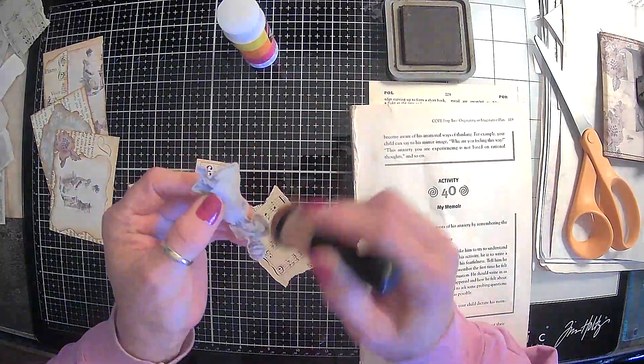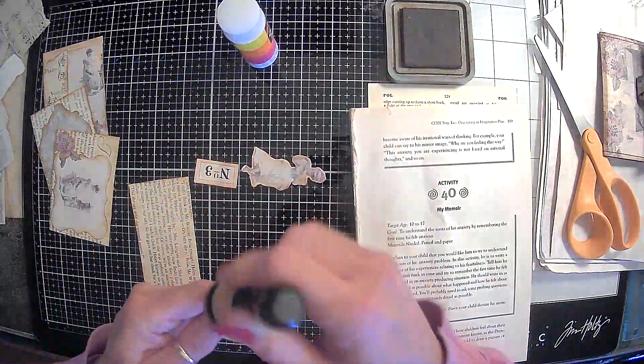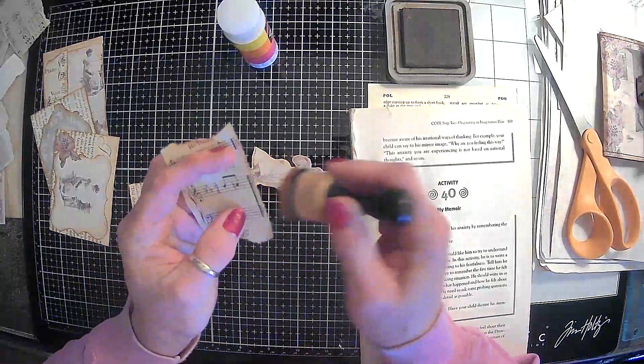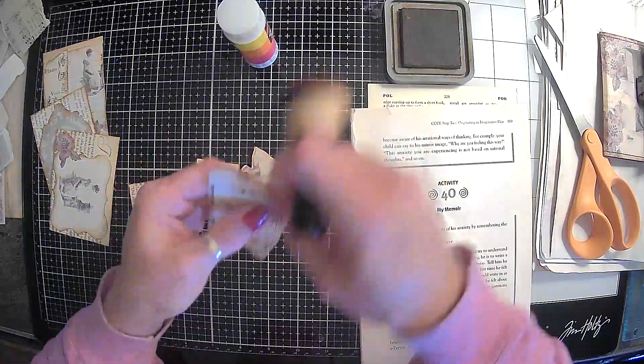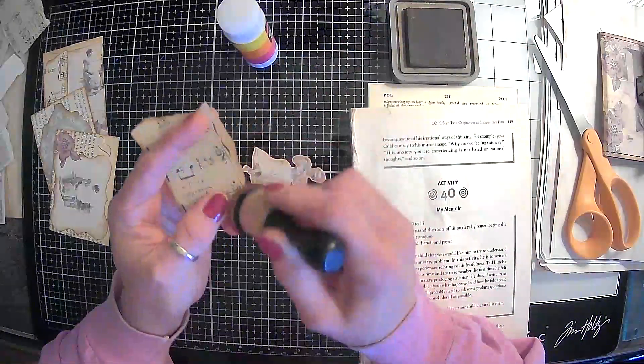Now the last one — try to get some of that glue off my fingers. It's the only thing about that glue — it's a lot more tacky than the Uhu glue, so I just get it everywhere and then it wants to hang around with me. I hope I'm staying in camera, guys, I'm not even looking. If I'm not, y'all can smack me around for it later.